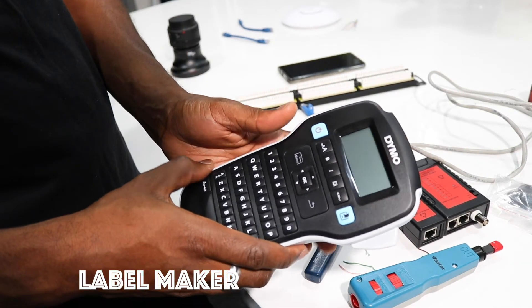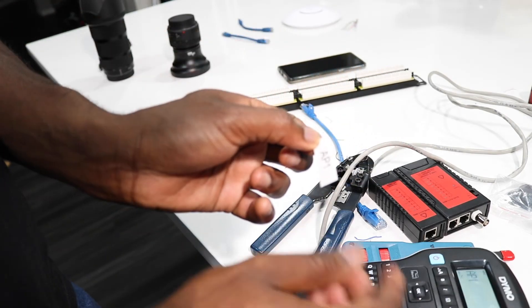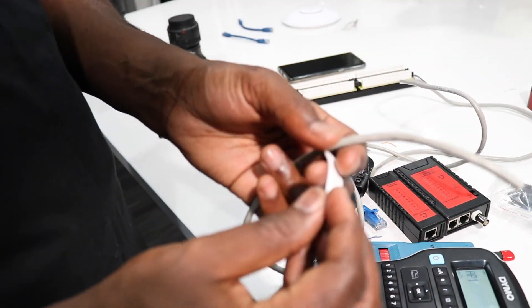Another thing I used is a label maker. It will help you make labels for your wires, and it's really important when you're dealing with this many wires — you need to know which one is which. I use it for my office, even in the kitchen when I want to label something. This is definitely something you should buy if you're doing this kind of work or if you just want to be organized.